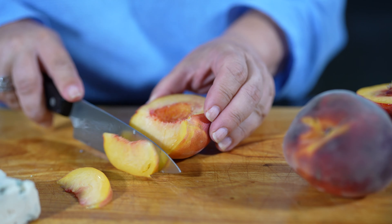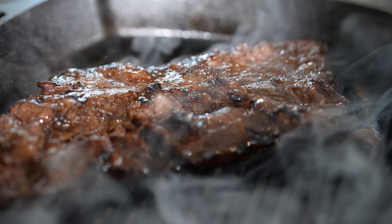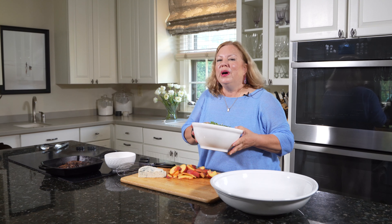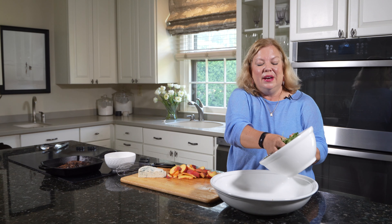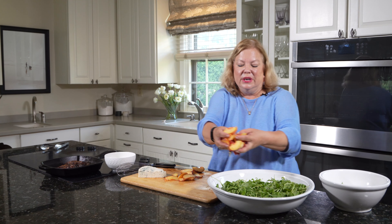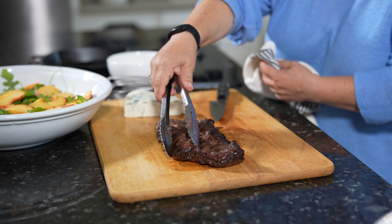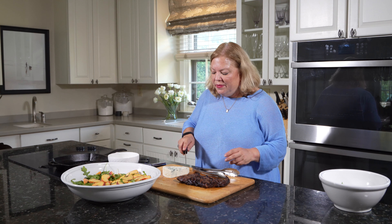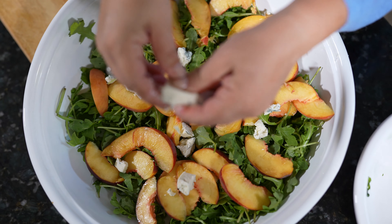While that meat finishes cooking, I'm going to go ahead and slice up two ripe peaches. We'll take that meat off the heat and let it rest for just a minute. While our meat is resting, we're going to build our salad. I've got some fresh arugula and these wonderful fresh peaches. Now I've got a nice block of gorgonzola — I want to roughly cut that and then crumble it over my salad.